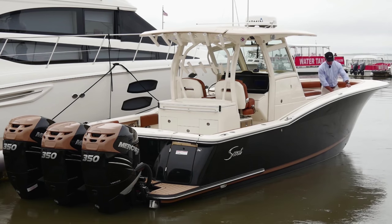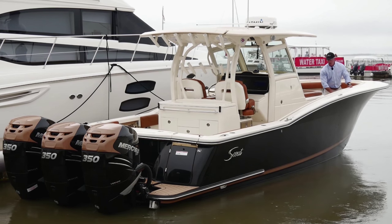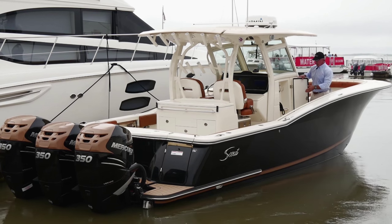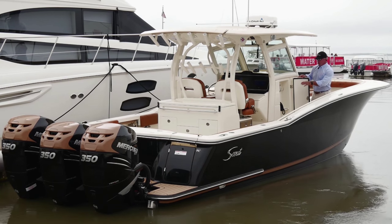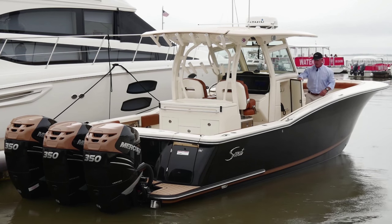On either side of the boat, we've got storage here — great for flip-flops, t-shirts, and that sort of thing. Moving back to the starboard side of the console, I've got a specific locker that houses the lines, gaff, line hook, and brush. It keeps everything in here nice and dry and able to hang without cluttering up the horizontal rod storage on the boat.